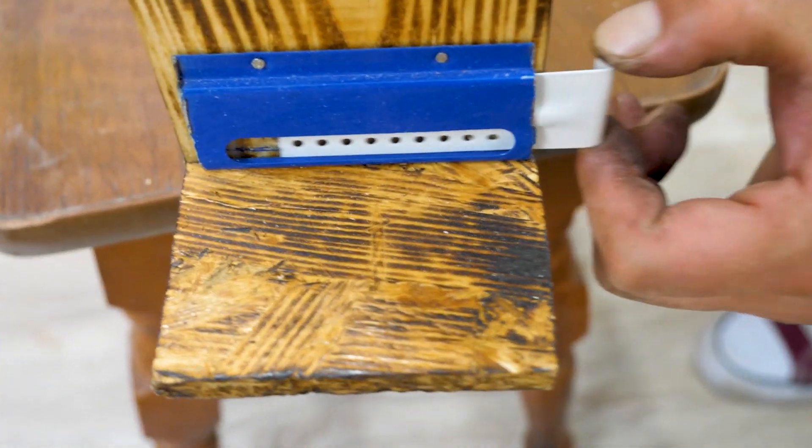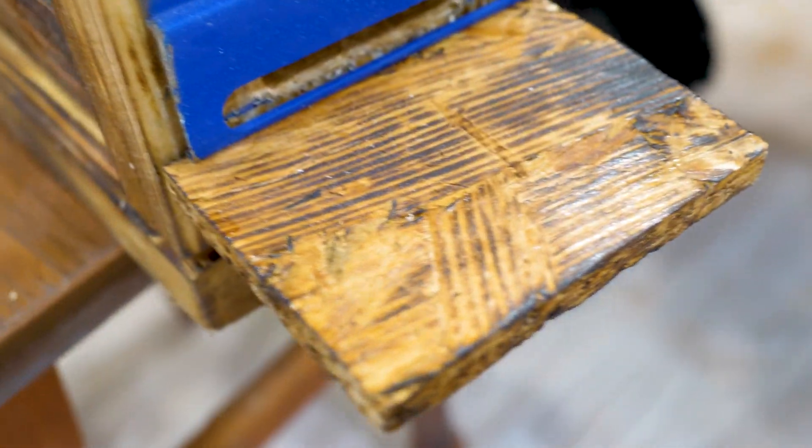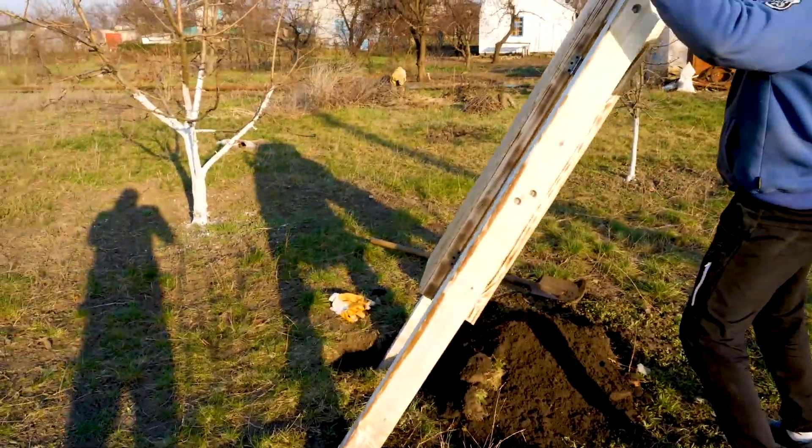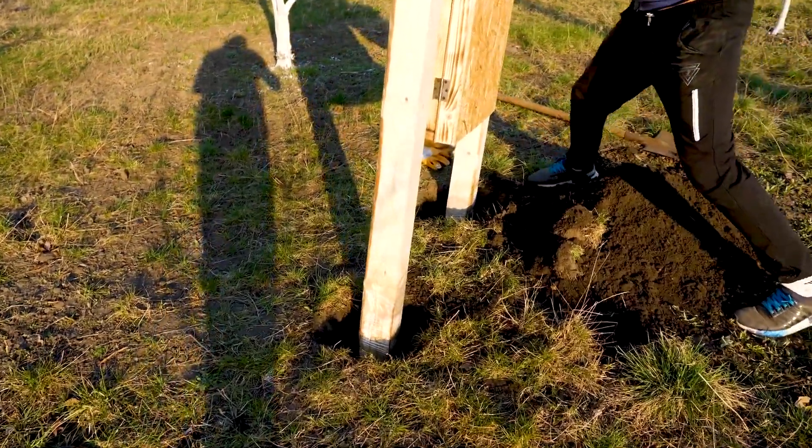In addition, there is a lower block through which the main traffic of bees will pass. It is also equipped with a landing area. Well guys, the hive is assembled — it's time to install it.